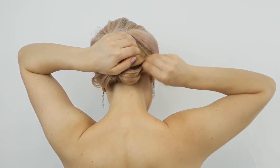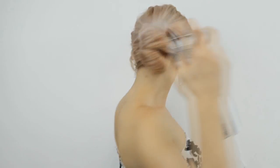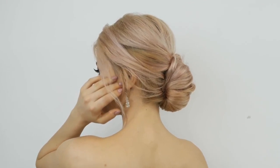Tell me please in the comments down below what you think about this elegant updo. If you are new, please don't forget to subscribe and hit that bell notification button to be notified every time I post a new video. Love you guys!